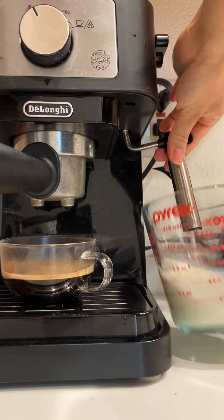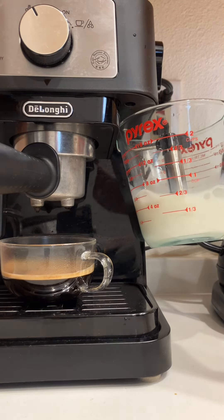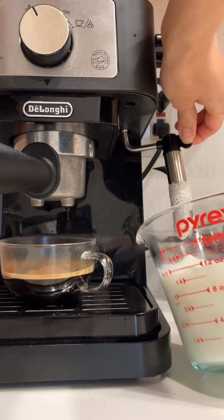Now I'm going to show you how I steam my milk. This steamer works so fast to froth and steam your milk — it only takes a couple of seconds and it's done.